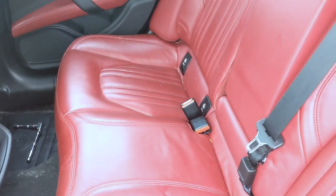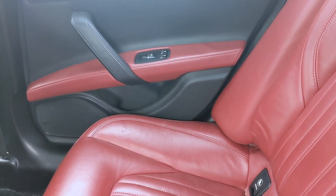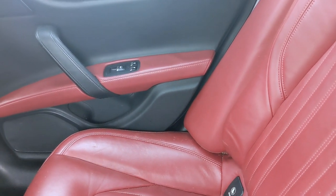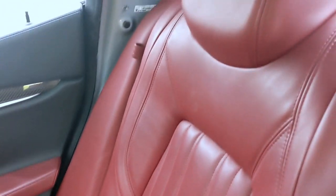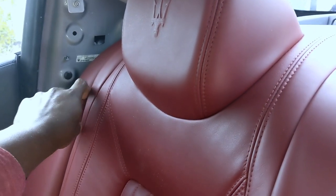Alright guys, just like everything else, the first step you need to do in order to take out the back panel from the Maserati is to fold down your seat. You go to the corner there and pull this little red handle, then drop it down.